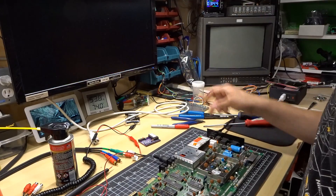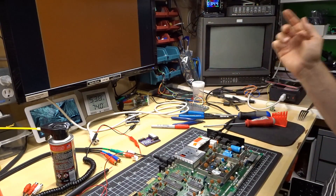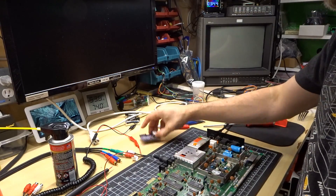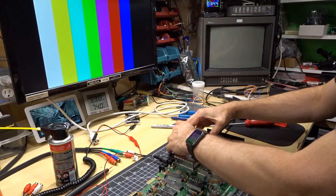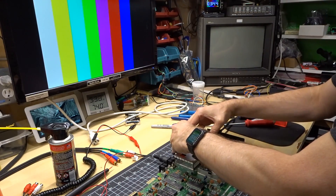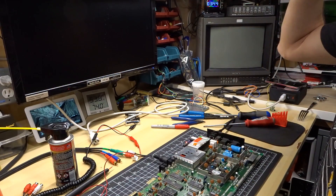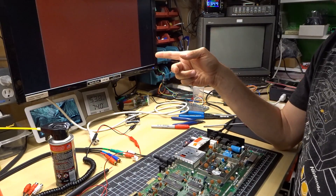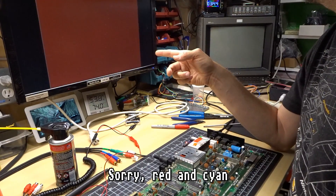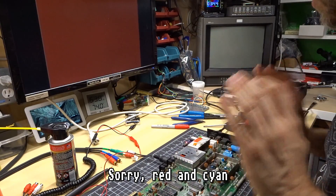Let's plug in the monitor and see what happens. No diagnostic cartridge inserted — brown screen. Let's put in the dead test cart. I have a feeling that could be a bad VIC chip. We're getting flashing and it's going between red and white, which does indicate that potentially there's a bad RAM chip as well. But the colors are wrong — it should be black with a white flash.